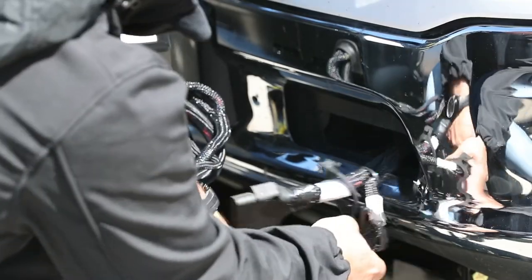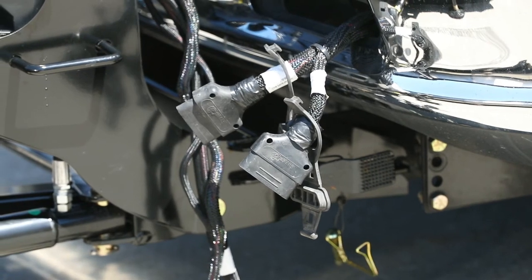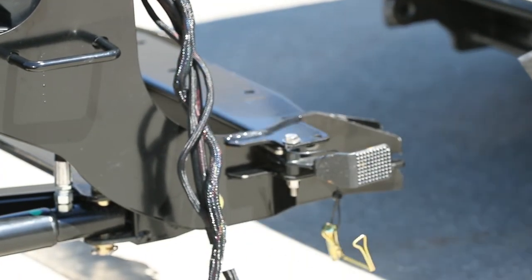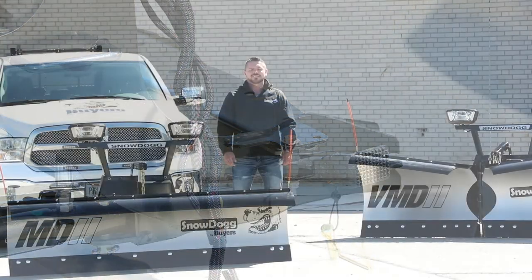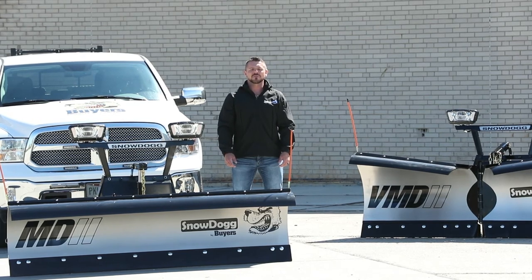Next, disconnect the electrical and hydraulic plugs on the plow from the mount on your vehicle. Slowly back your truck away from the plow. That's all there is to it. Thanks for checking out how to use the new RapidLink attachment system, available now on Snow Dog MD2 and VMD2 snow plows from Buyer's Products.